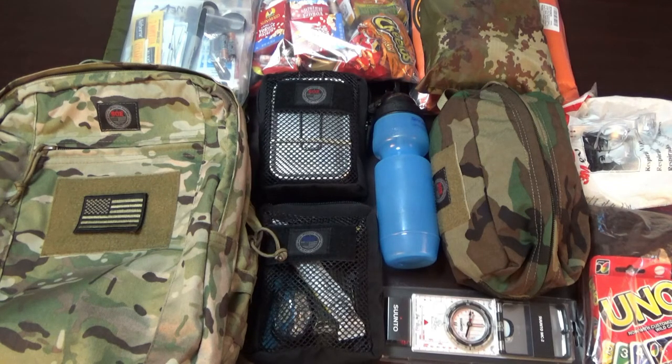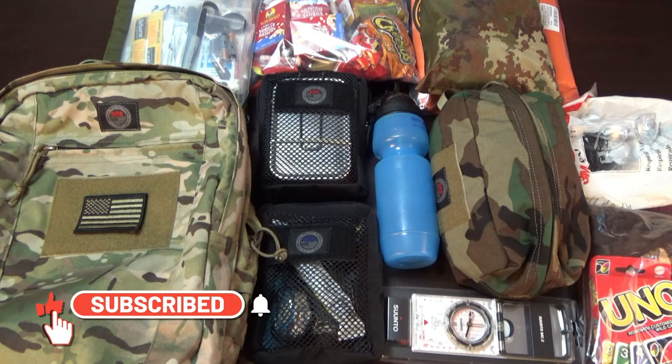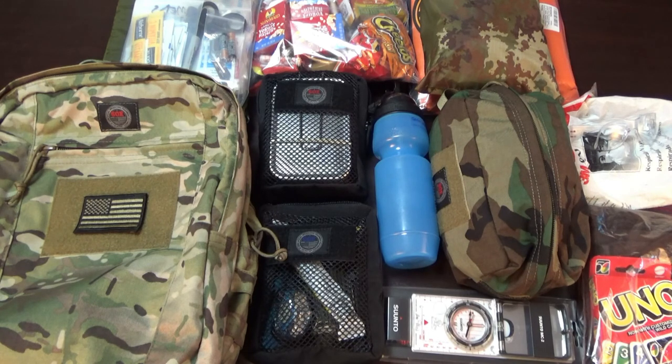Depending on your kids' needs, there may be other medications or special needs considerations. If you have pets, you'd need a separate bag for them too. The idea behind this was just to give you an idea of what to put in a bag — this is not the end-all list, but just have something. It's still the same 10 C's of survival, but with adult supervision. This is not a kit for kids going out to the wild by themselves. Like and subscribe, stay safe.